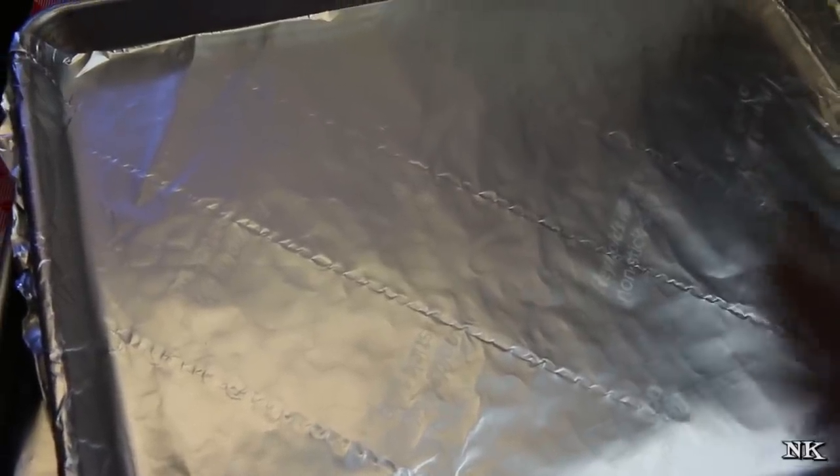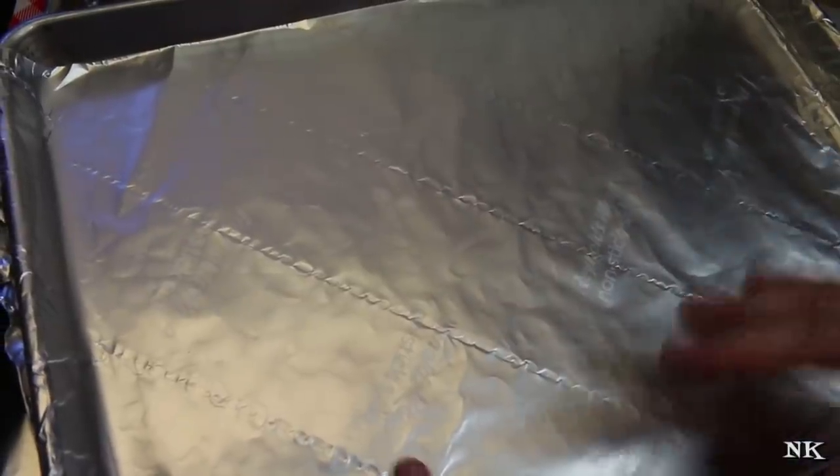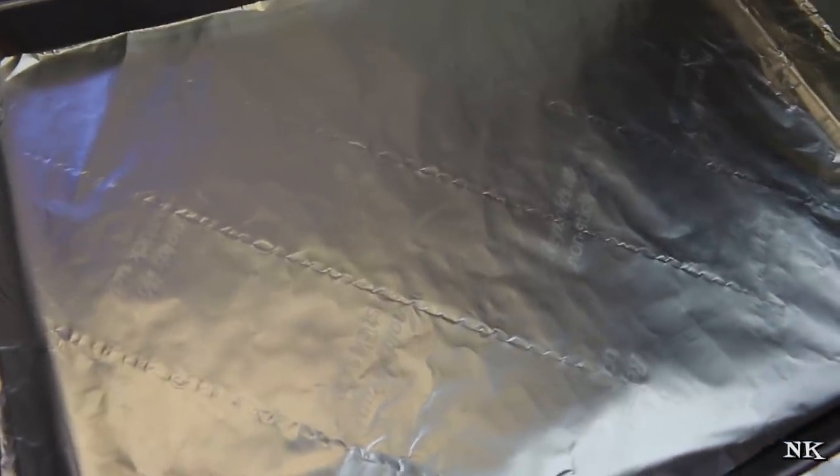When you go to clean up, I like to just wipe the foil down with a paper towel, then crumble it up and throw it away, and then you can just wash the pan very quickly with hot soapy water. This is really simple.